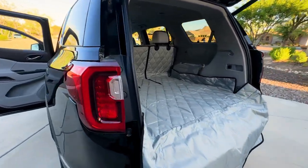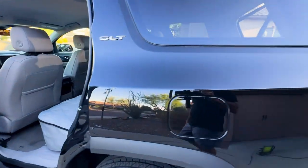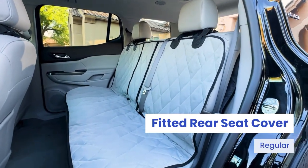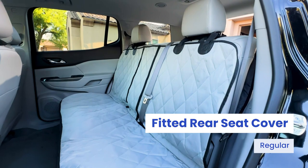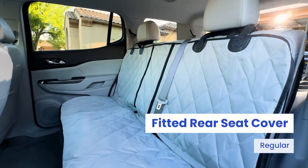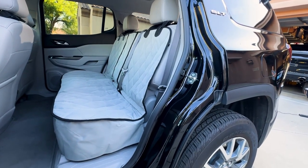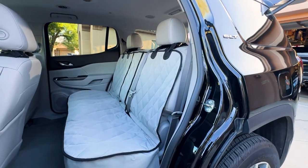In the back seat, we have our regular size split rear seat cover. This is excellent because it allows you to use a middle seat belt, like you can see right here. It also allows you to fold down a seat or use an armrest. This is our fitted version, so it has a nice wraparound around the seat to give you a good clean look in the back of your vehicle.